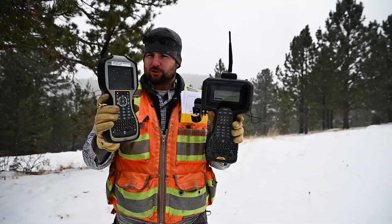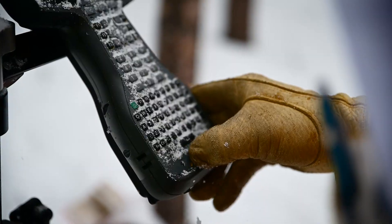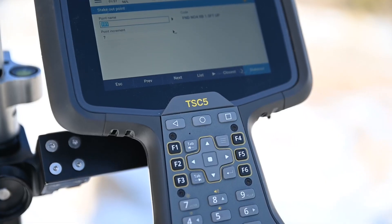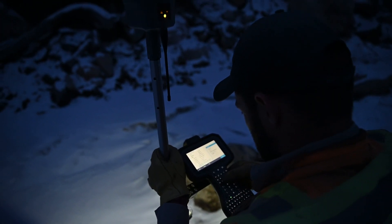Here I have the good old Trimble TSC-3 and the new TSC-5. We have been using this for a few weeks out here in all of the elements — freezing rain, snow, really bright conditions, nighttime — and the thing has worked great.